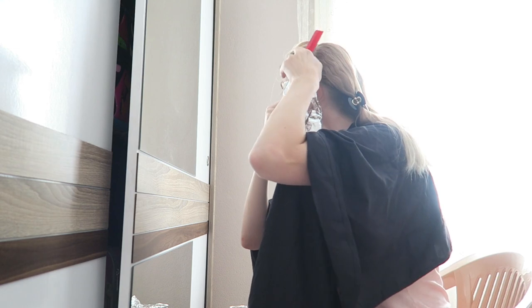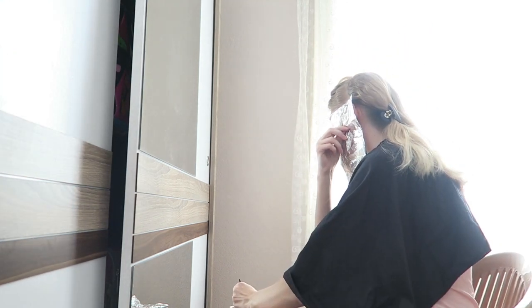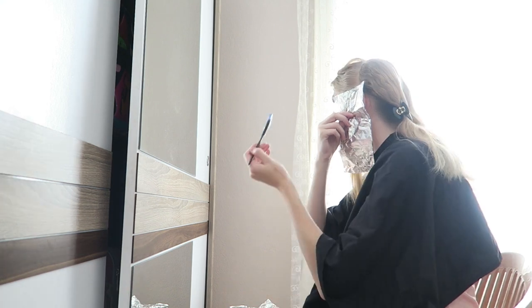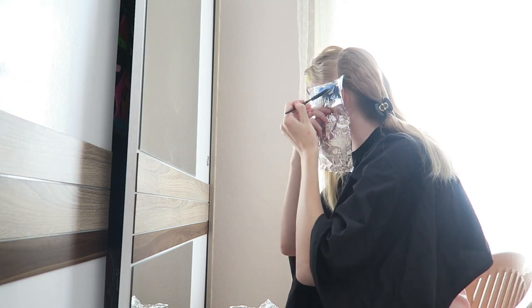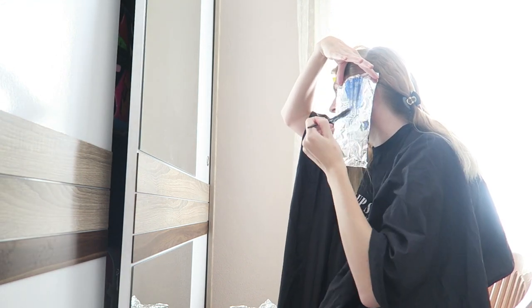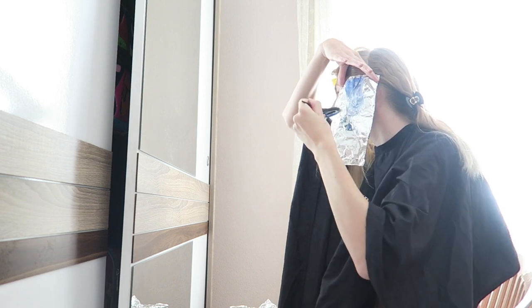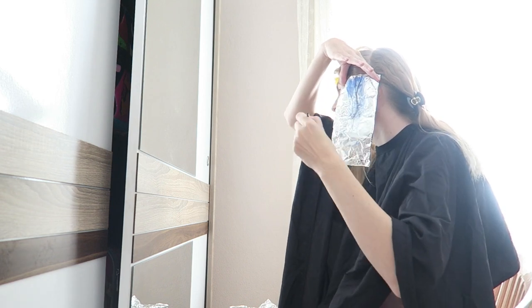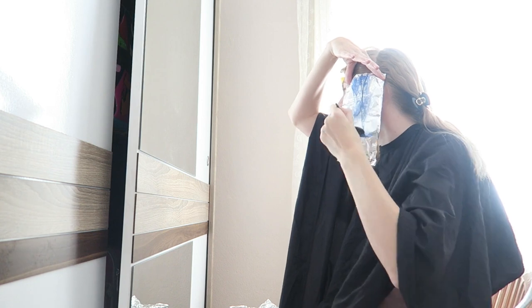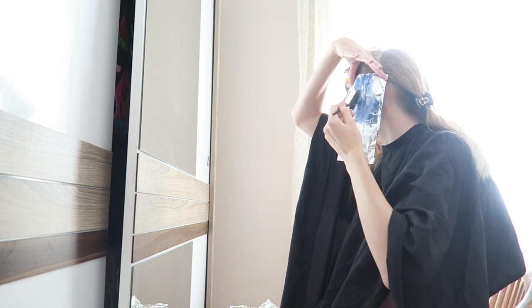I'm holding down the foil so it won't slide down. As you can see I'm struggling a bit because my hair is quite long and the foils are a little too short — so keep in mind that your foils are long enough for your hair. Also make sure you don't apply the hair dye over the foil, otherwise you will get lots of spots.